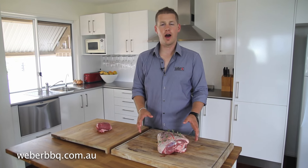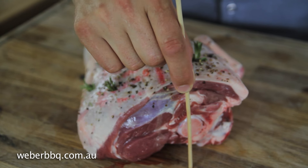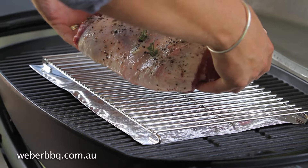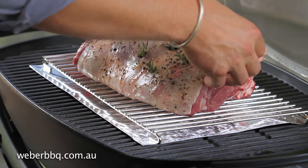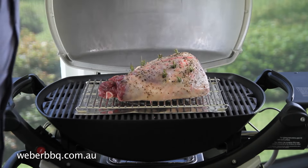A good guide to the time needed to cook roasts is to allow one minute of cooking time per millimetre. For example, our leg of lamb measures around 90 millimetres at the thickest part, so it will take around 90 minutes to cook through to medium. Now we're ready to cook — let's place our roast on the trivet. Turn your control knob to the roast setting and close the lid.